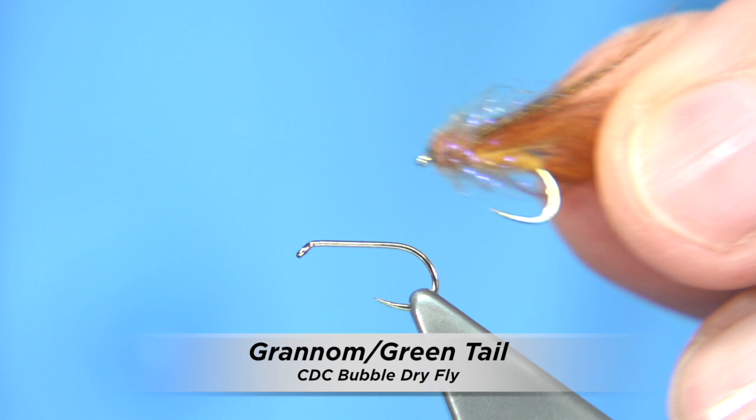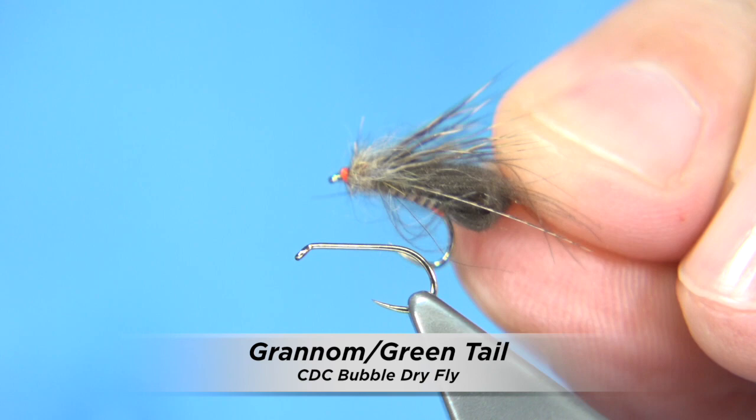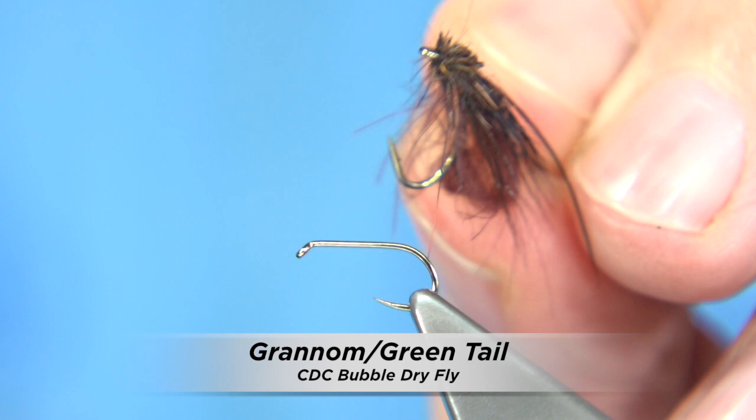There are a few patterns I tie in this style. Basically you've got your cinnamon caddis. This is a quilled caddis - I like to tie it with a quilled body and it does really well. You also get the dark brown or chocolate brown caddis as well.